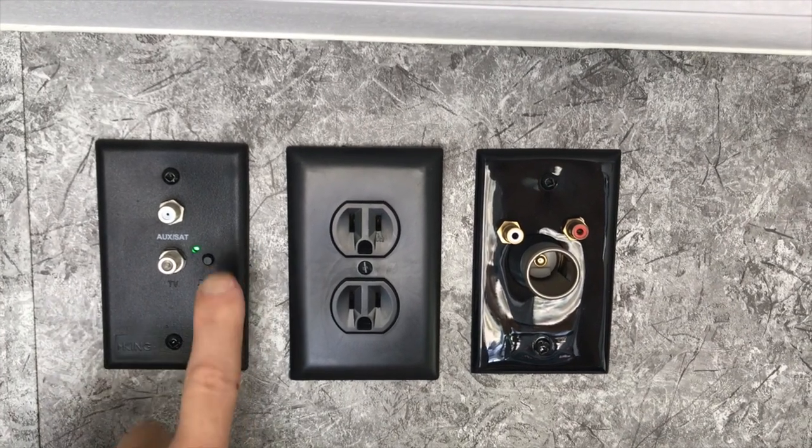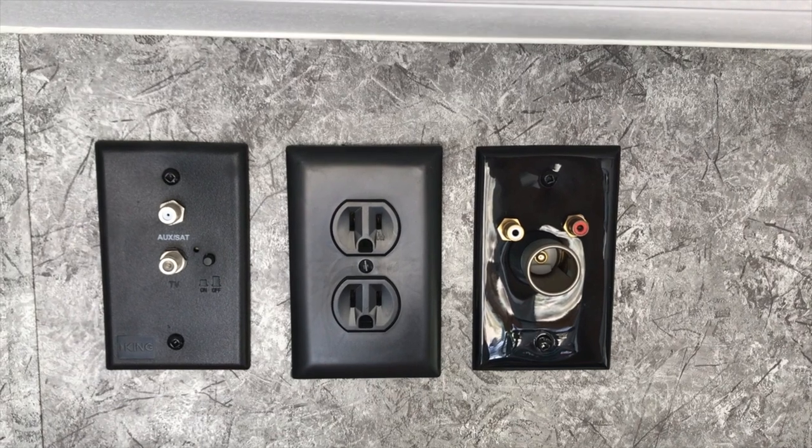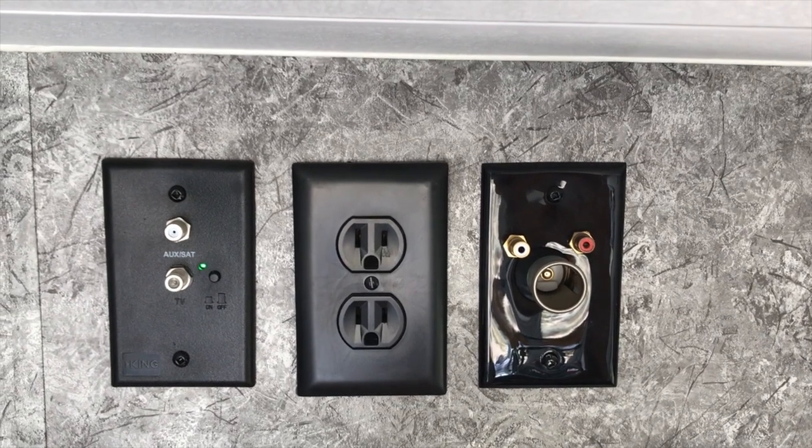It will dramatically improve your reception whether it's AM, FM or TV. So if you're looking for more tips and tricks, go ahead and come on over to my website, BoonDoctor.com. Link will be below. Have a great day.